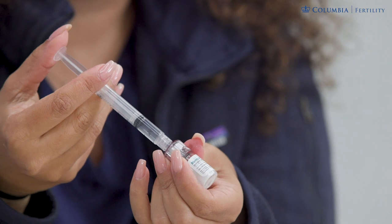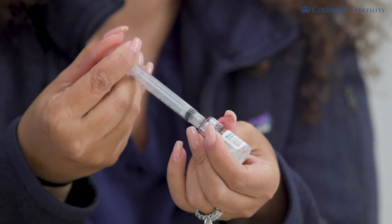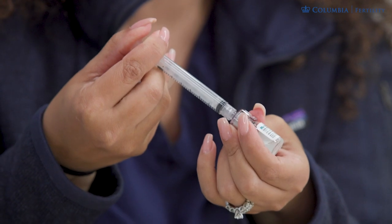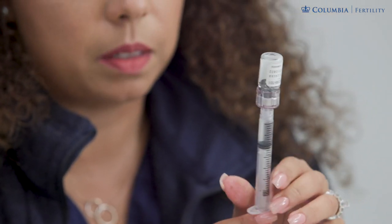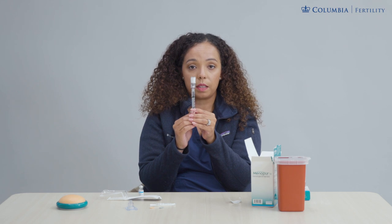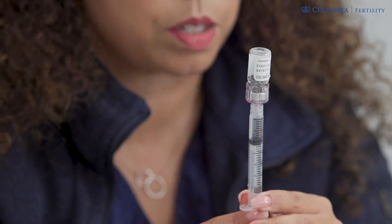Once the vial is off, take this one milliliter and push it into your powder vial. Once the powder vial is connected, push in the liquid. The powder vial mixes instantaneously — there is no shaking or agitation required. Once you are done pushing in the liquid, invert the vial and draw out all of its contents. You will still have that one milliliter of fluid, which is now your mixture. If your dose requires more powder vials, continue diluting all powder vials with this mixture before injecting.